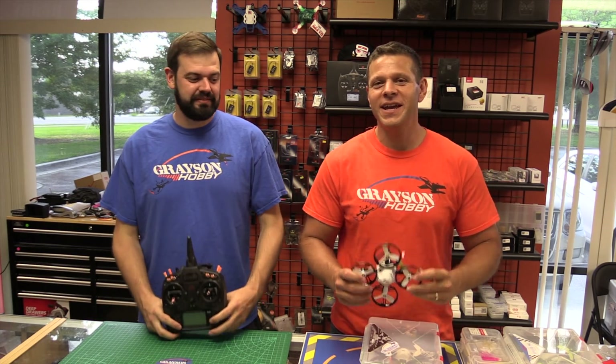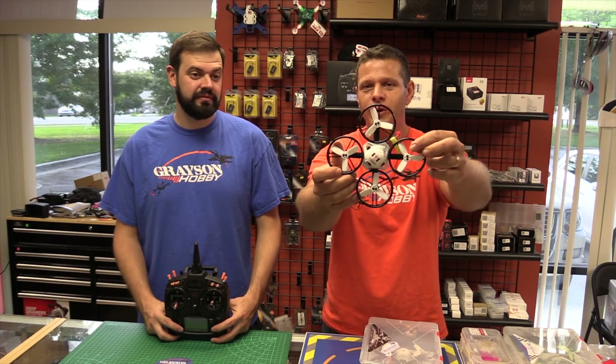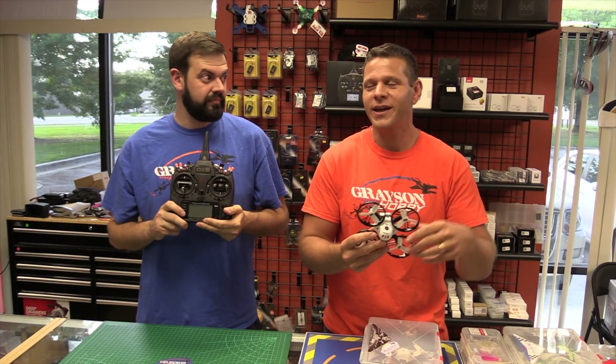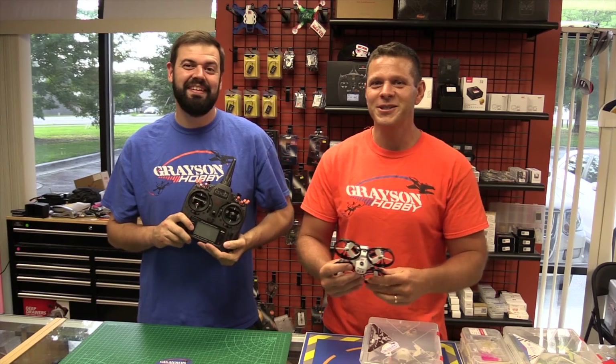Hey guys, Basil with Grayson Javi, and today we have a video on our — at least my favorite quad — the ET-125 and 115. In this video we're going to use a Spectrum radio. We're going to show you how to bind the quad with the Spectrum radio, how to hook up Betaflight with a Spectrum radio, and how to fly the quad with a Spectrum radio.